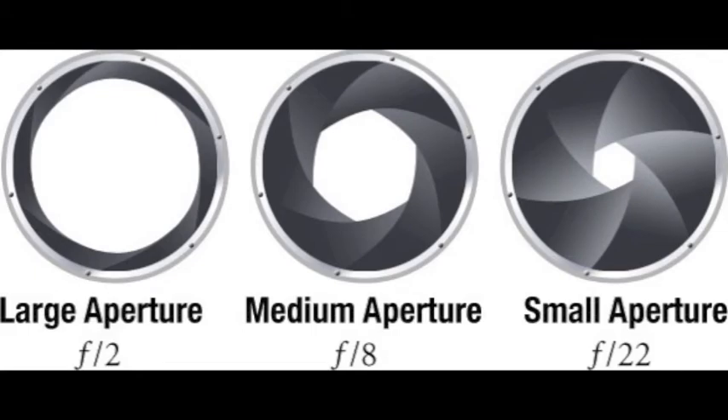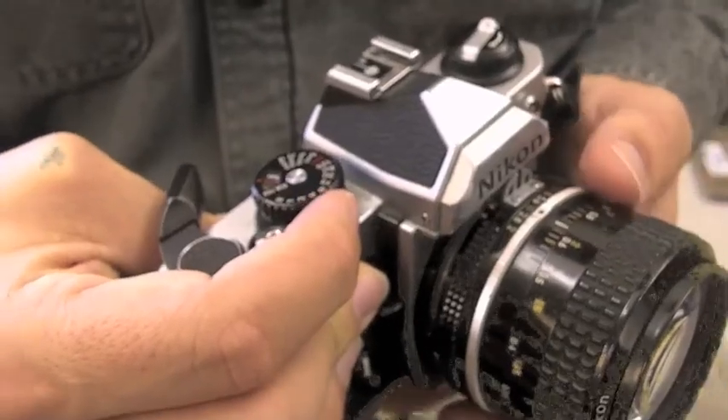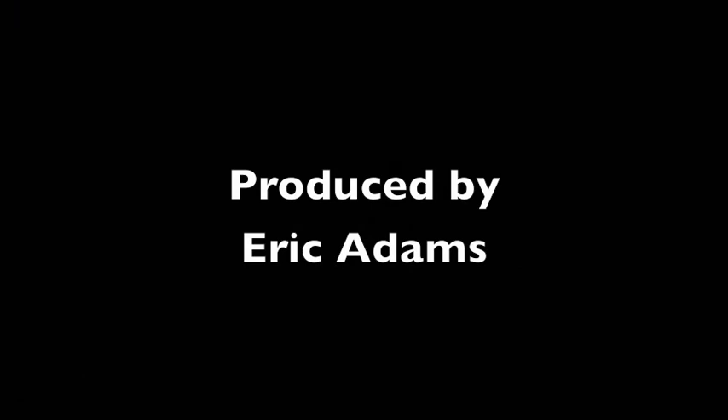With some experience, you will be able to not only technically control your camera, but also creatively control it with shutter speed and aperture. Have fun practicing your camera skills and have a good day. I'll see you in the next video.